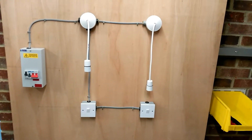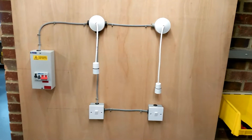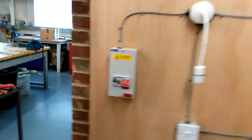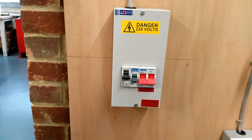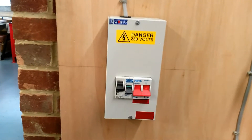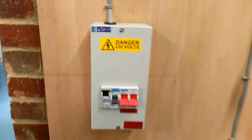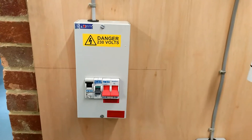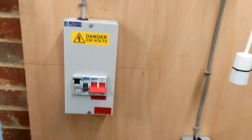The board you see in front of you consists of a two-way lighting circuit. The two-way lighting circuit begins at the CCU. The CCU has a main switch, which you see is red, which isolates the whole circuit. Then you have a 6-amp MCB. The 6-amp MCB is used to control the lighting circuit and give it protection for overload and earth faults.